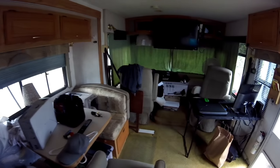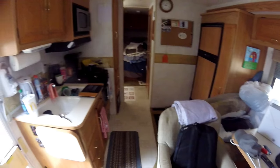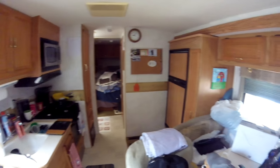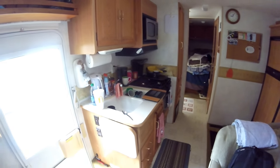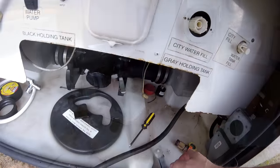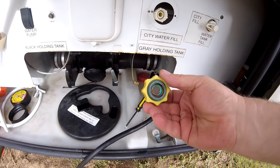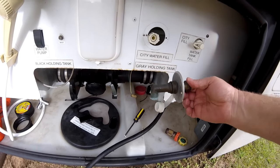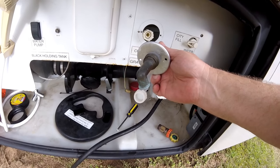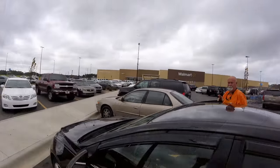I'm sitting here looking at this incredible mess I've got to put away. I ended up with a lot more stuff than I left with. When I got to the rig last night, my freshwater intake valve broke. The water intake valve goes right here and the end cap broke right off — just snapped. So I'm going to run out to Walmart and get a new one and install it. It's my first RV mod, and it's only about 12 hours since I've been back to the rig.